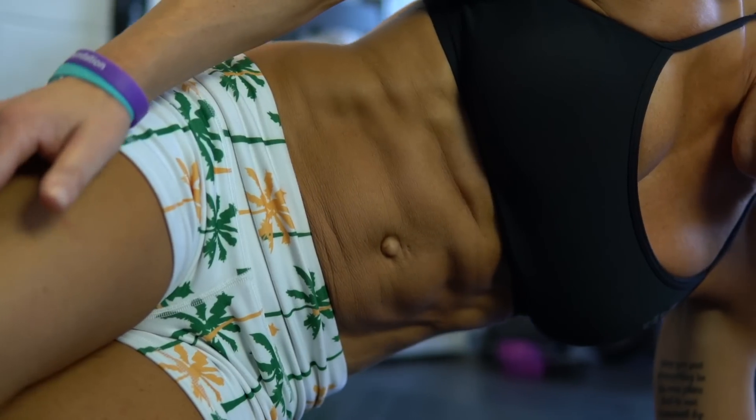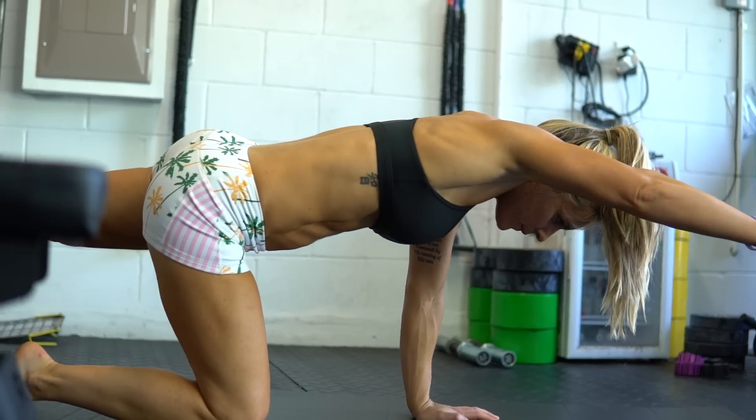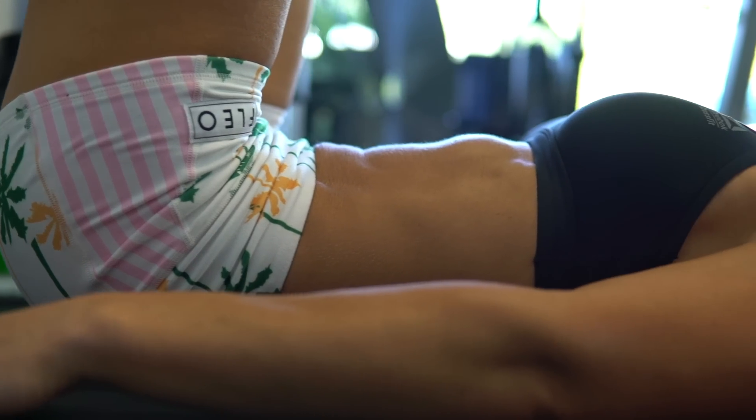Diastasis Recti — what is it and how do you fix it? This is a topic that I know is very important to a lot of people. I suffered from it and I know a lot of you women have as well. It typically happens to women after pregnancy and even during pregnancy. So I'm going to tell you how you can fix it.